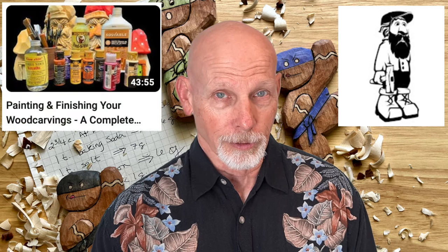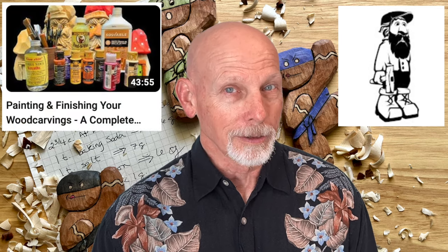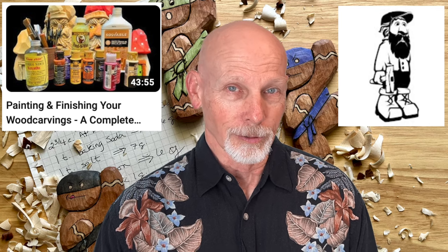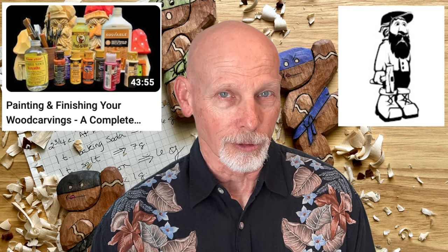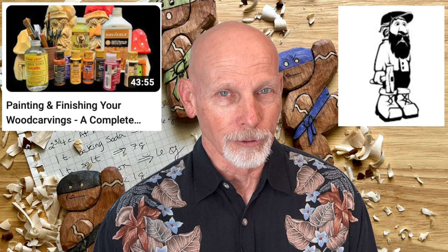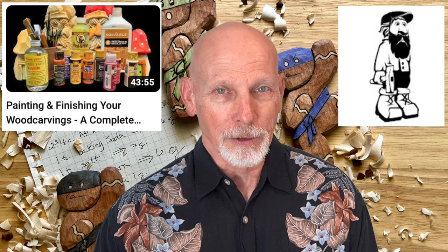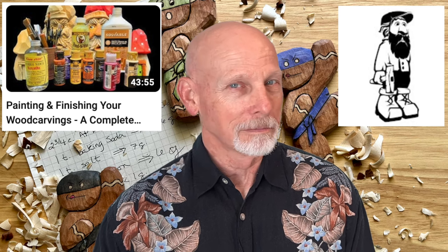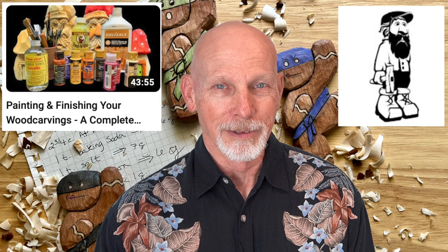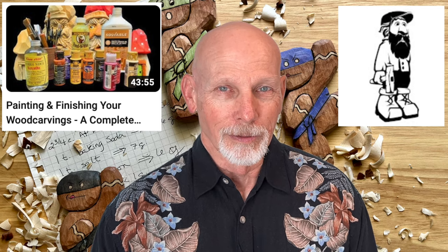Lately Doug Linker has been posting several videos in response to the many questions he gets from his viewers. He has a brand new video about painting and finishing your wood carvings — a complete beginner's guide. Doug takes you through a variety of different options when painting and finishing your carvings, and he says hopefully this will be the last painting video he'll ever have to make. So it could be the definitive painting and finishing video. Check it out over at Doug's site.